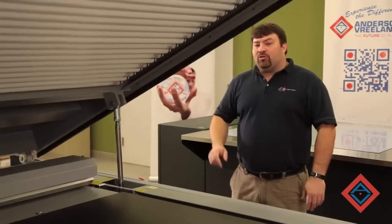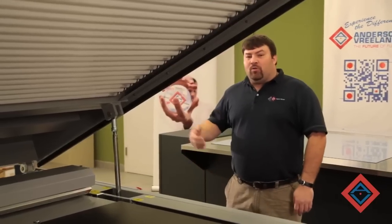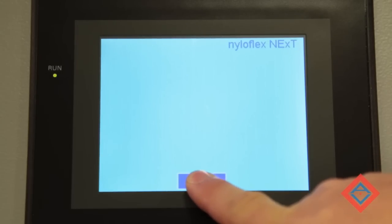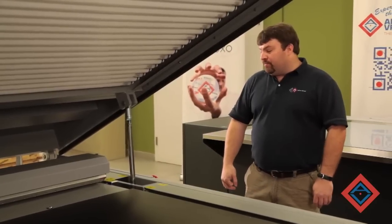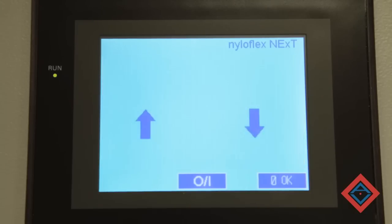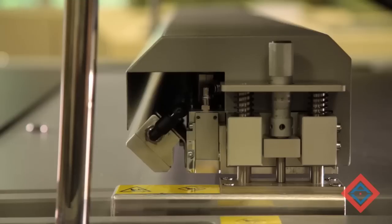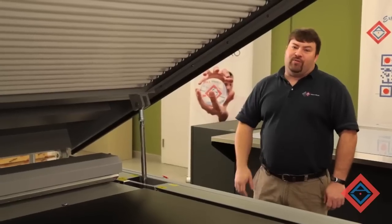To start the system up, we must first turn on the main power. This will allow the touch screen to boot up. Once it's booted up, I must depress the ON and hold it down until you hear the machine engage. Once it's engaged, you must hit the initialize button to bring the LED into a home position. The LED will index and move into its proper reference location, and now the machine is ready to run.